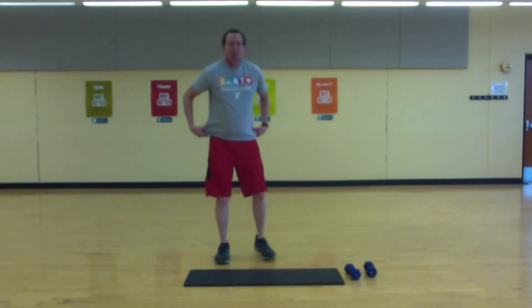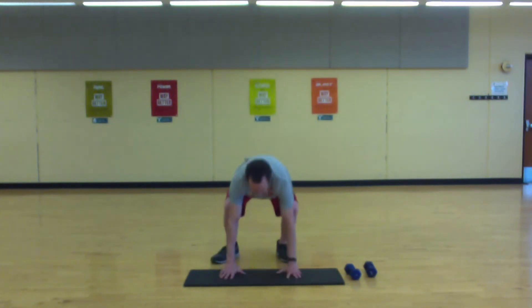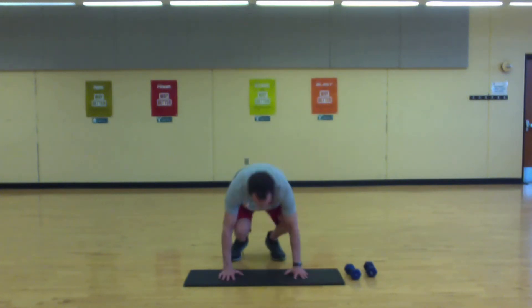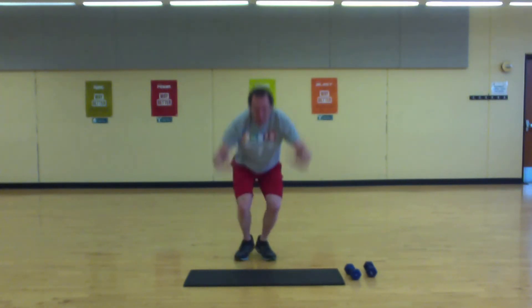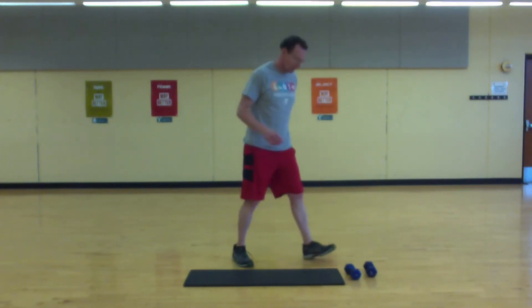Okay, the first move we're going to do is a burpee. That might look like this — or like this. I'm going to go ahead and start the timer and we'll get into it. Let's move.